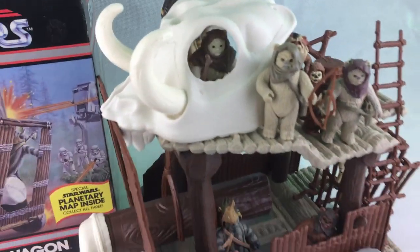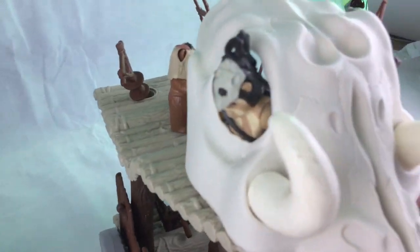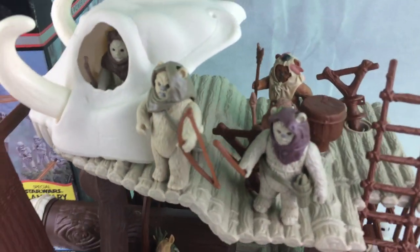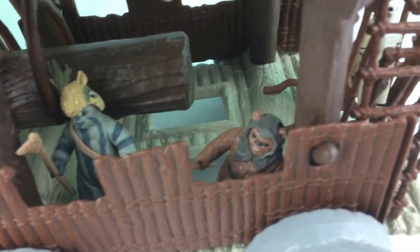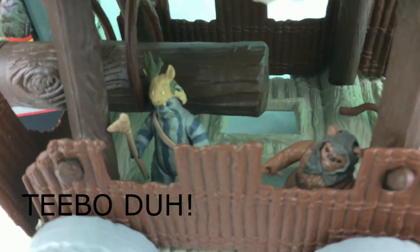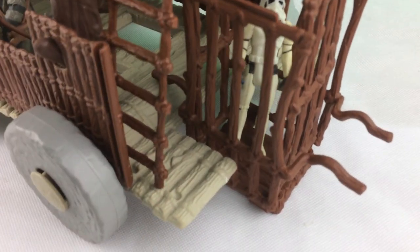For your viewing pleasure, here's the battle wagon with the whole collection of Ewoks on it. In there you've got Chief in the skull, Chief Chirper, and Logre having a look outside, leading the charge. You've got Warwick and Lumat at the top with their bows and arrows, Wicket, and Papaloo there. In the bottom you've got Rhomba and another Ewok whose name escapes me. And you've also got the cage here — I haven't put that together because it's a little bit frail, but that's how the Stormtrooper goes in and how that would be raised.